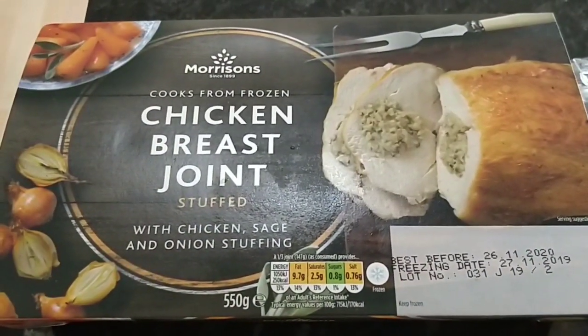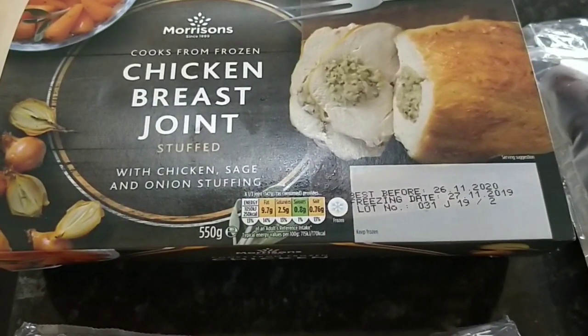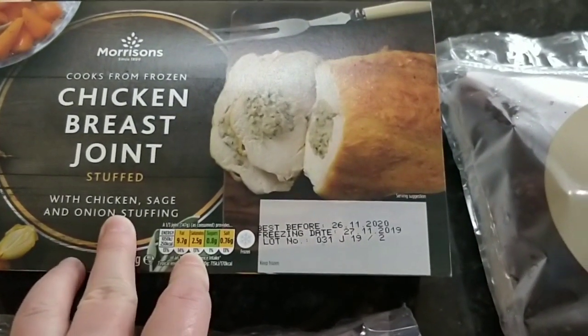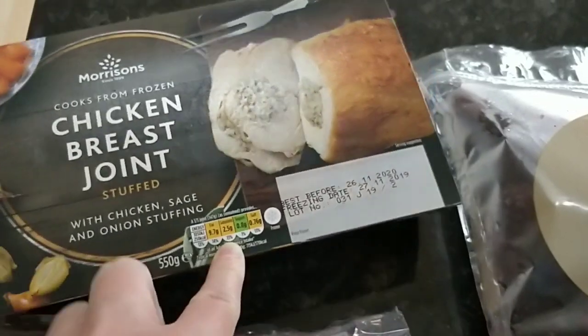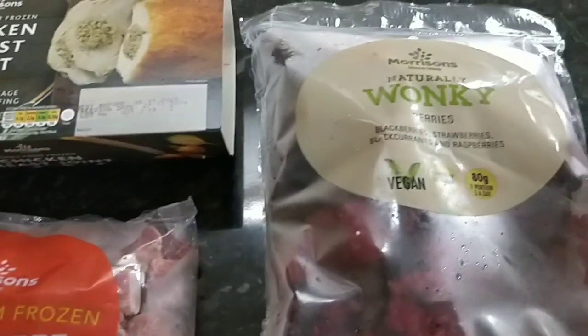I then got some of this chicken breast joint that's stuffed with a sage and onion stuffing. I've worked out that a hundred grams of this is going to be two syns. That's not too bad — I think it's probably the stuffing that is the synned bit.